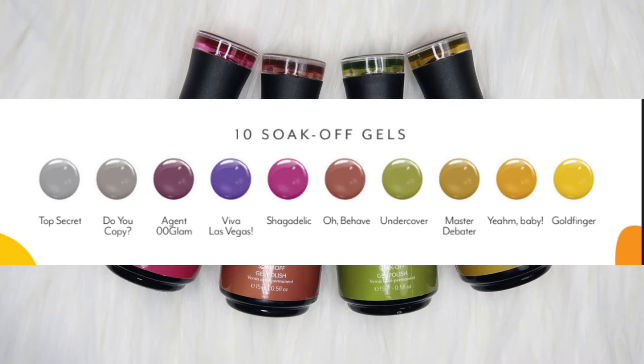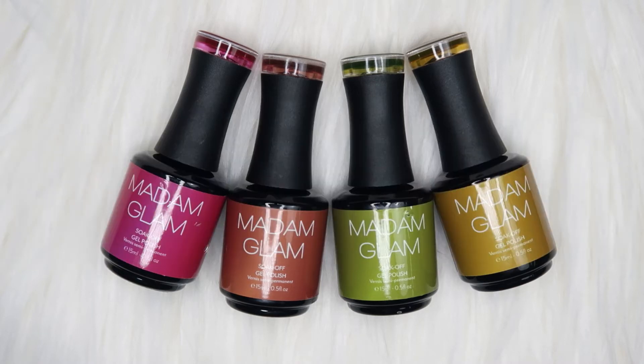These gels do have very interesting names — I'm always loving the names that Madam Glam come up with. So here I have four to show you guys from this collection, and we're gonna see how they swatch and how they look.